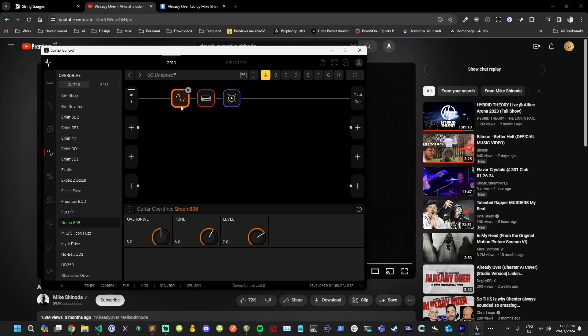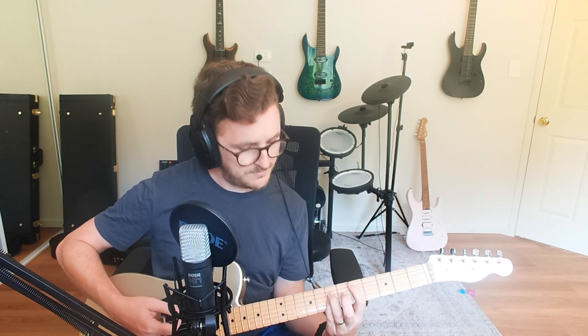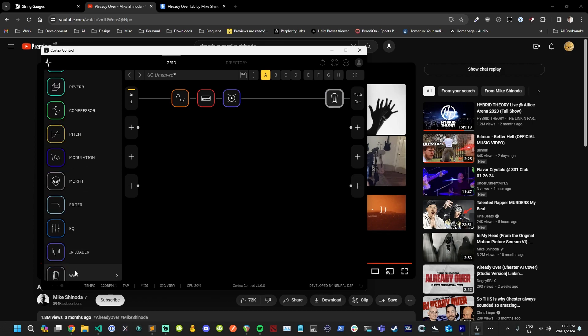Playing through a verse section now. One thing I'd like to do — I obviously butchered the playing on that because the tab I was looking at was confusing.